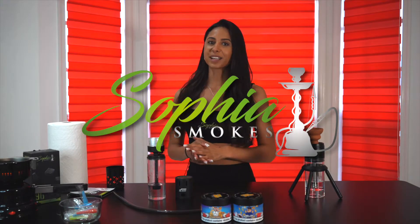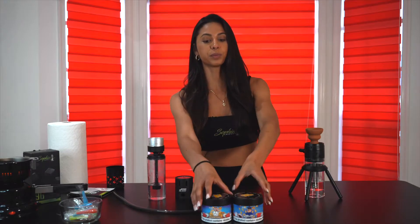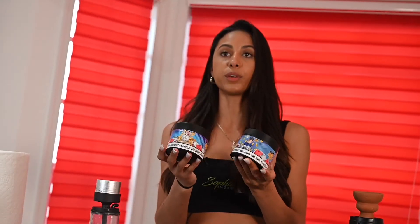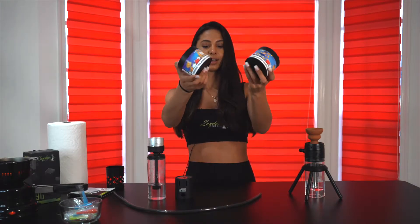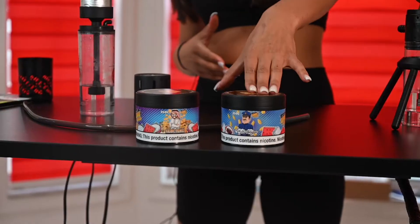Hey guys, welcome back! My name is Rebecca Sophia Scott and welcome to another episode of Product of the Week. This week's product will be the Karl's tobacco, originally from Germany and really famous there — which is also where I'm from, so I'm pretty honored to introduce this. We have the Rabbit, Prince, and Policeman flavors today. Please make sure you follow us on Instagram, subscribe to our YouTube channel, like the video, and comment if you have any questions. Also follow Karl's obviously, and yeah, we are starting now.